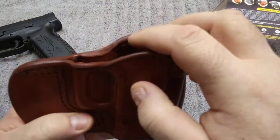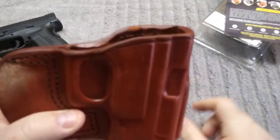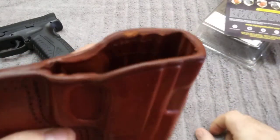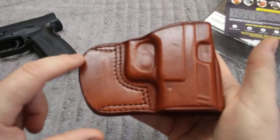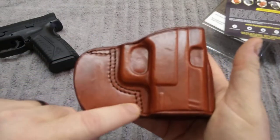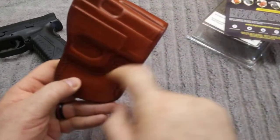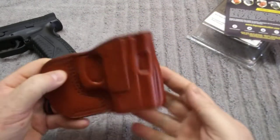You can even see the little rub mark right there from when I was breaking it in. It really is leather. It's got great stitching on it — nice, thick, tough stitching. It is shaped to the gun, quite detailed shape.